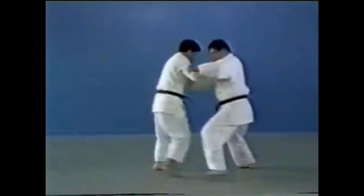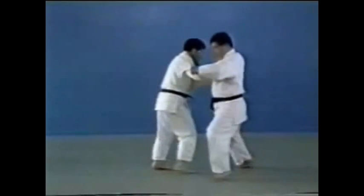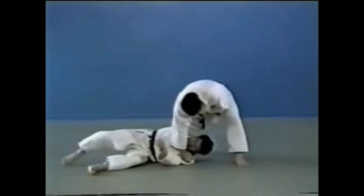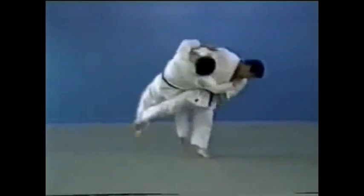In Ōsoto guruma, you begin your throw as in Ōsoto gari, but cut both your opponent's legs as you twist him down. Sometimes it's done in two movements.